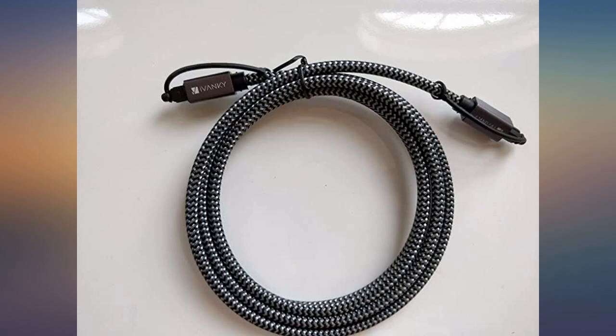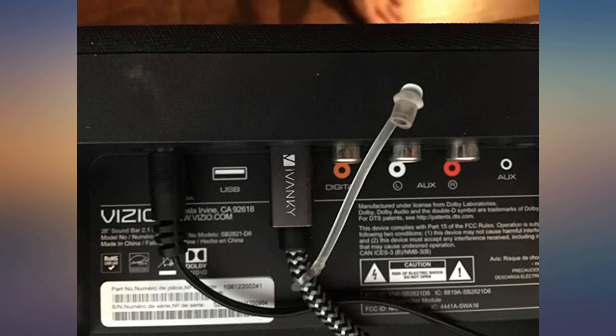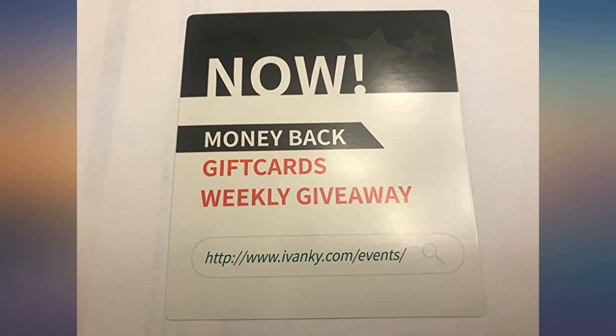Strong casings around the connectors and tough cable braiding. Ivanky also included rubber caps to keep the connectors clean during shipping or anytime the cable isn't plugged in. They are easy to take on and off and are linked to the cable so you won't lose them in a drawer somewhere.